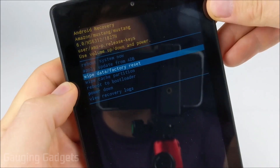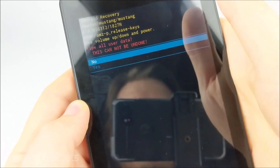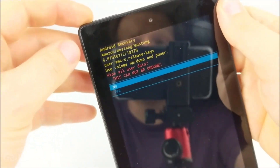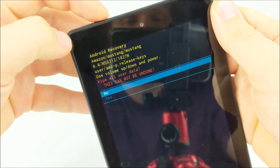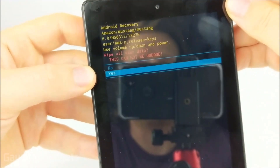Go ahead and select that using the power button. As you can see, it's warning us that all the data on this device will be deleted. To continue the factory reset, use the right button to move the selection down to yes, and then use the power button to select yes.